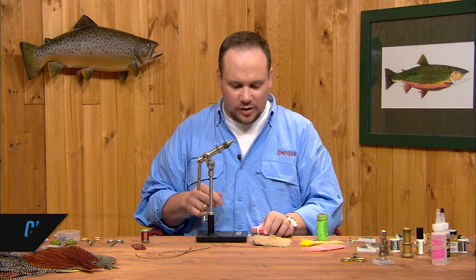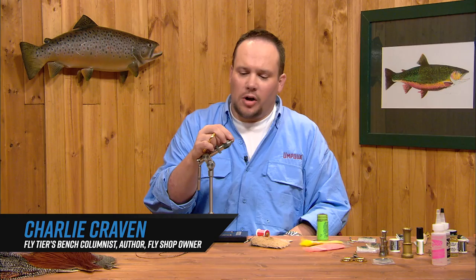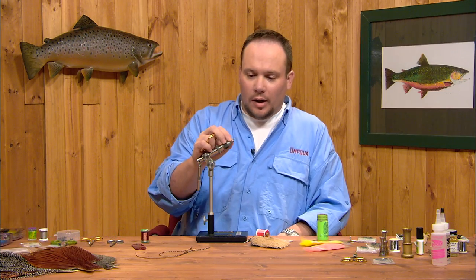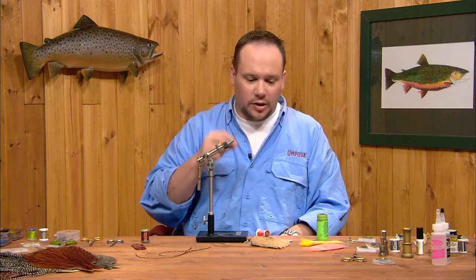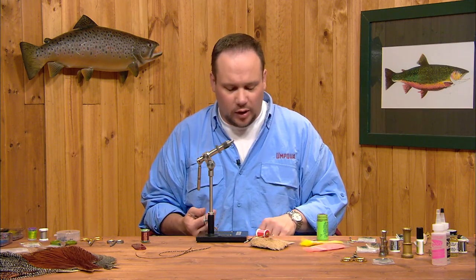We're going to tie a stimulator now. This is a great attractor dry, very buoyant fly, useful in a dry dropper situation. It can match a caddis, a stone fly, a hopper. It's a very visible fly, very bushy, floats through the roughest water, and it takes some pretty picky fish as well.